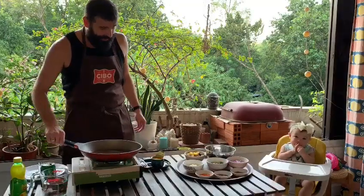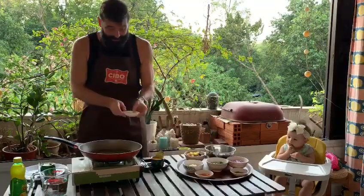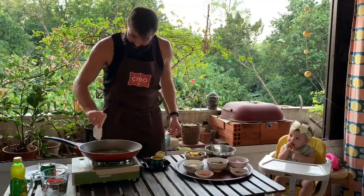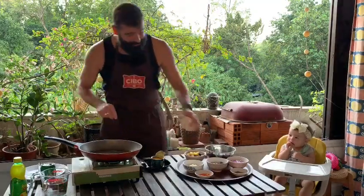Our ghee is warmed up now. I'm just gonna start by adding some seeds — mainly cumin seeds, a couple of mustard seeds, fennel, and a few other friends in there. Just sizzling a little bit, probably want to turn up the heat a little.